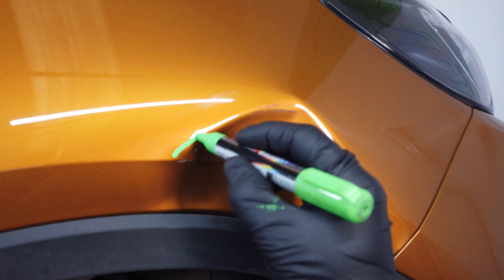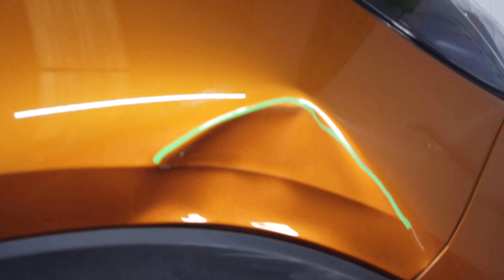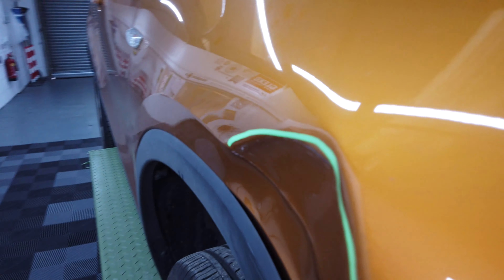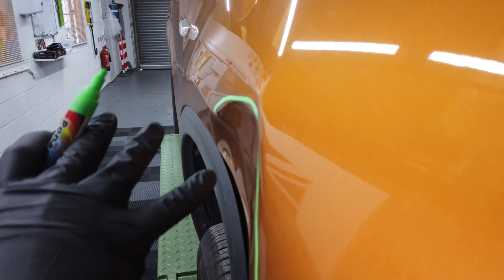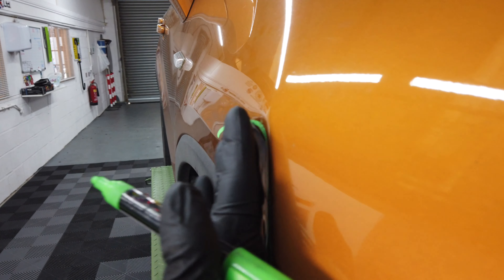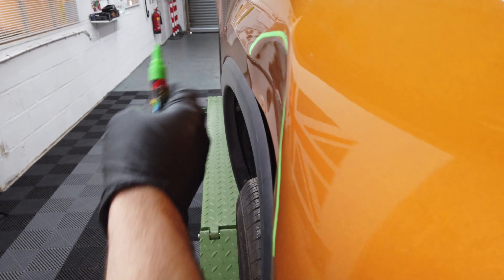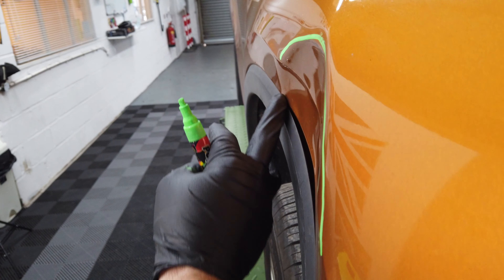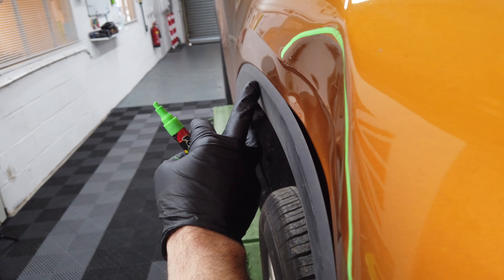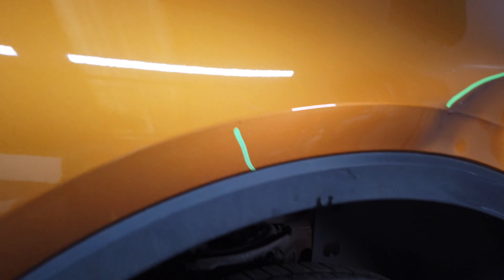First of all we'll look at this area — this is called a crown. This is a sharp outward crease and this is where all the strength of the dent is. Basically from the impact all of the metal has gone flat creating this outward crown. As we can see from this angle the natural line is totally crushed, and from about where my finger is the panel has gone inwards.